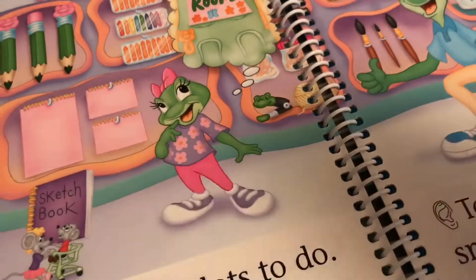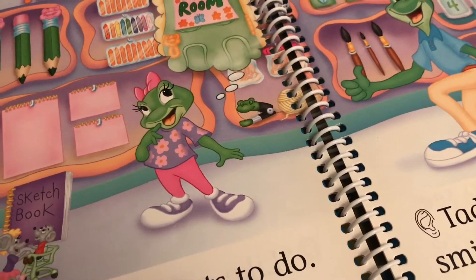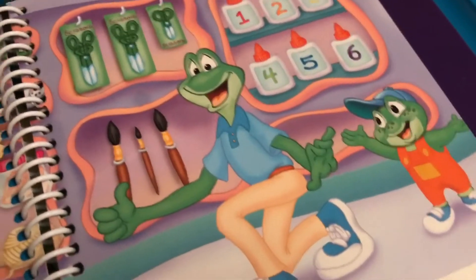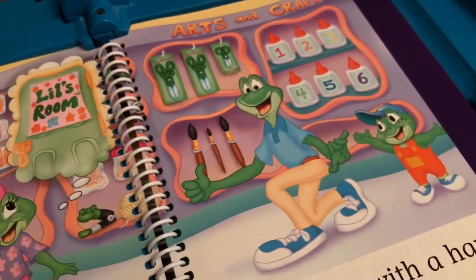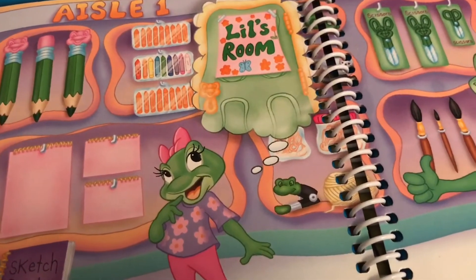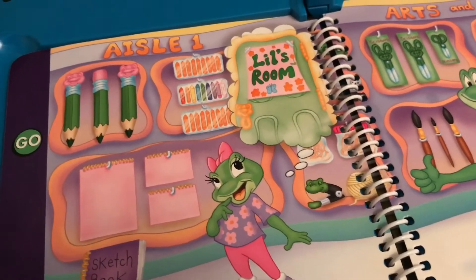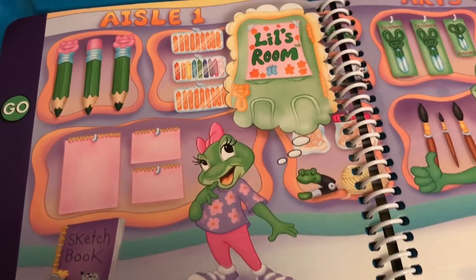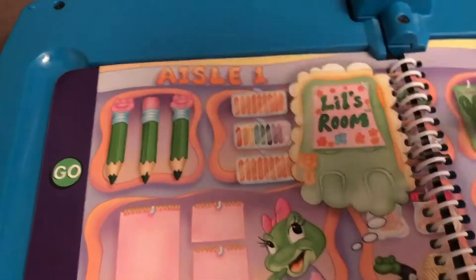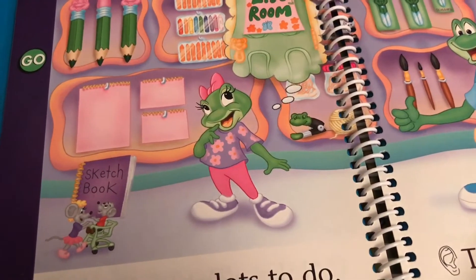I'd better do this again. Let's find more things that are different. Look at the paintbrushes — touch the paintbrush that is different from the others. Well spotted. Let's try another one. Look at the crayons — touch the crayons that are different from the others. Well done. Let's try another one. Look at the pencils — touch the pencil that is different from the others. Wow, you really are clever. You found them all. To play again, touch me.